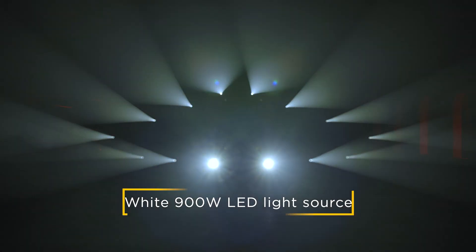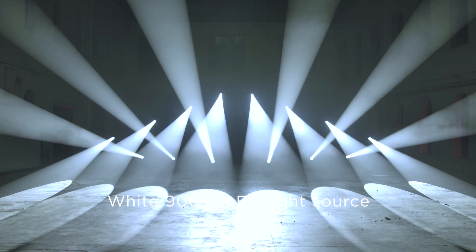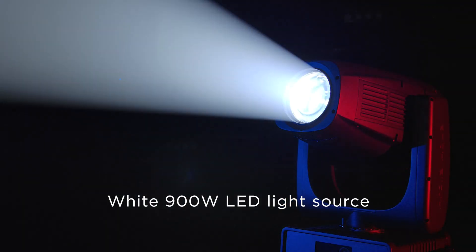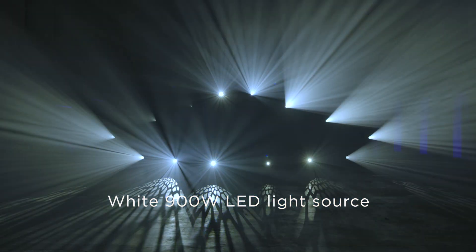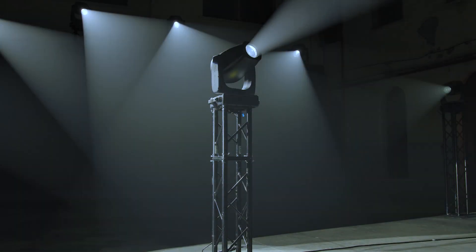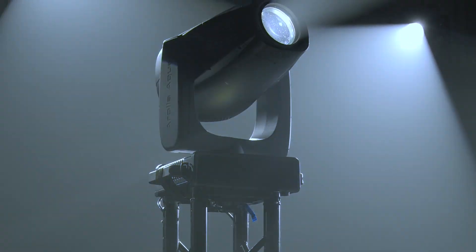The Arolla Aqua fits a white 900W, 7000K LED light source capable of 40,000 lumen output. This means it can compete with both high-power range lights, given its output, and medium-power range lights, given its small size and weight.